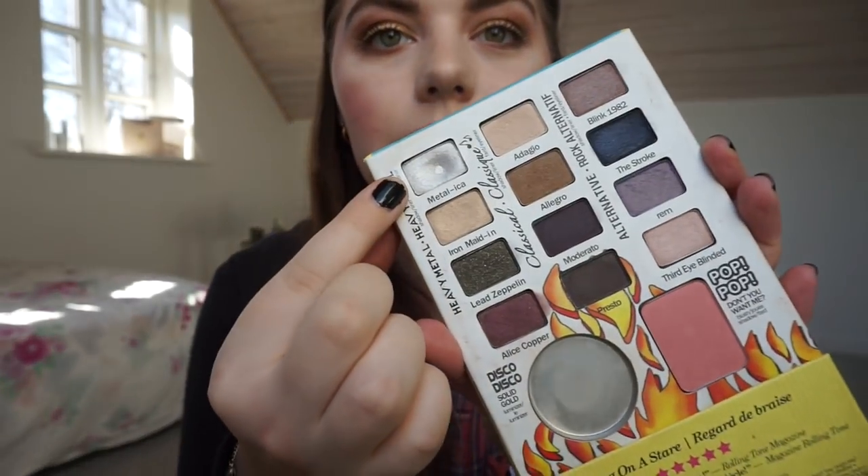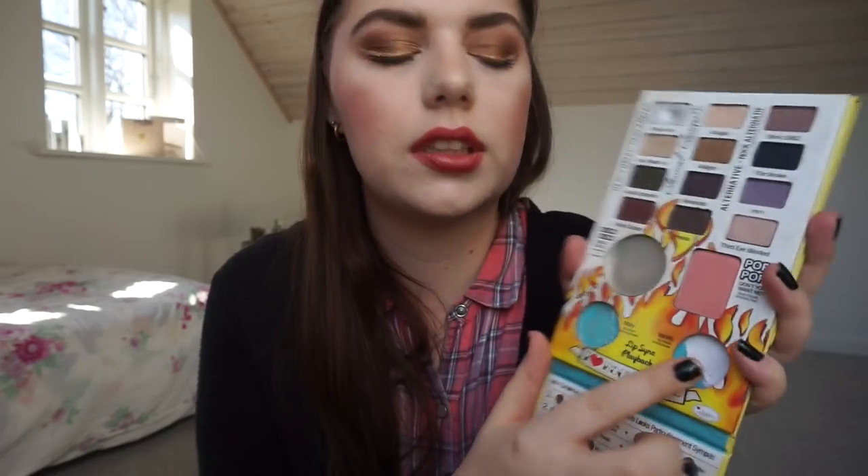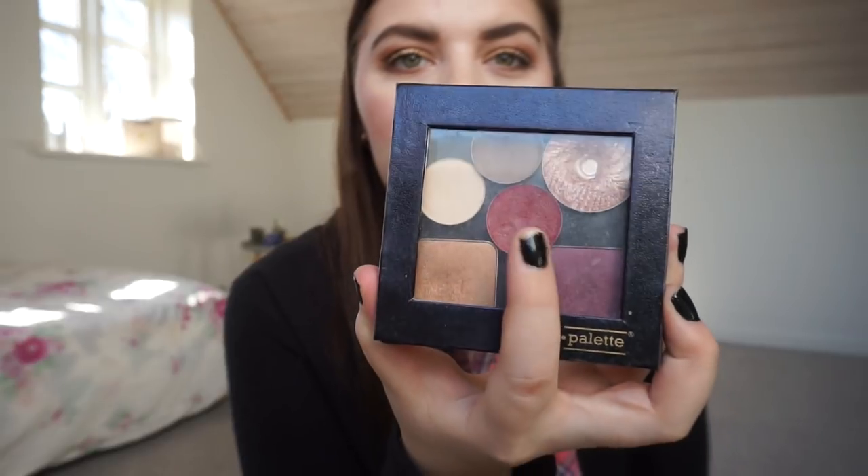Then we have the Bon Bon Jovi Rockstar palette. I have pan on Metallica, and I finished the highlighter. I depotted the two blushes — I finished the nude cream blush, and I depotted the red blush into the smaller C palette. Hopefully by next time I update you I will have pan on the cream blush.